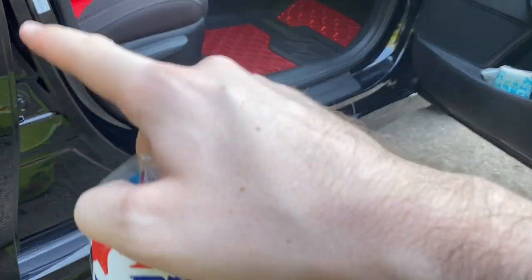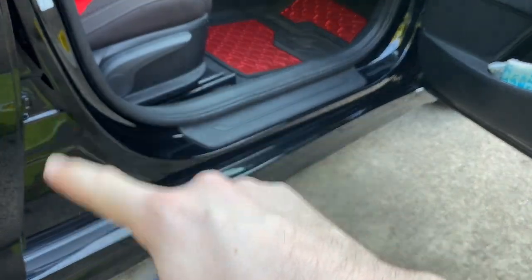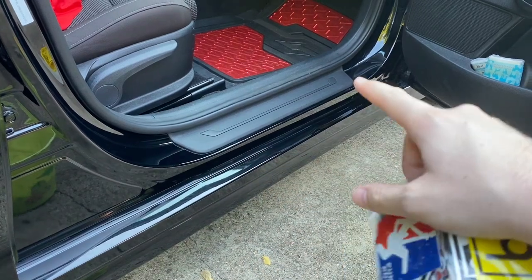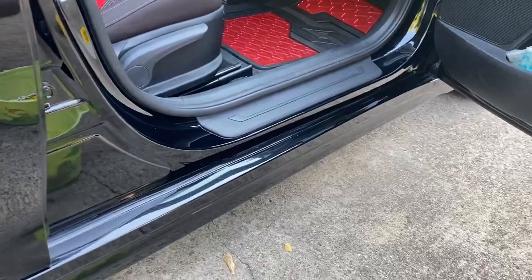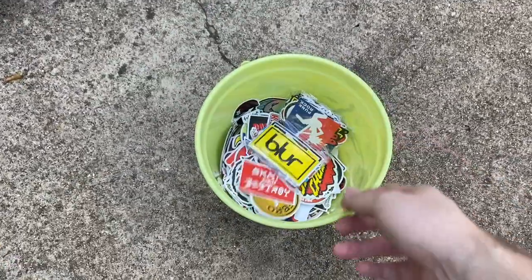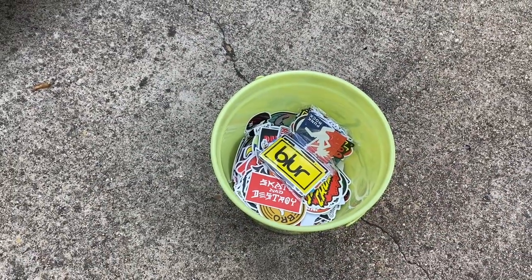We're basically going to try and overlap to where we cover up most of the black on the inside, but to where it's in far enough so that we don't see it when the doors are closed. So let's go ahead and start peeling and sticking these things.